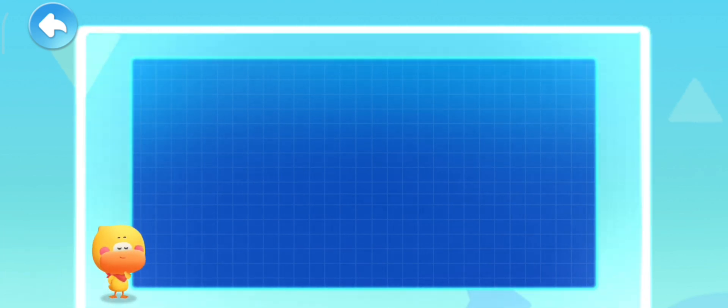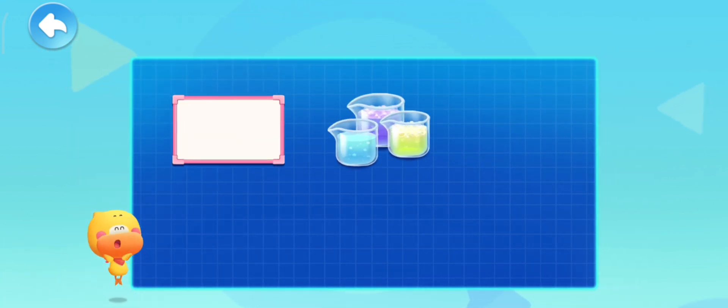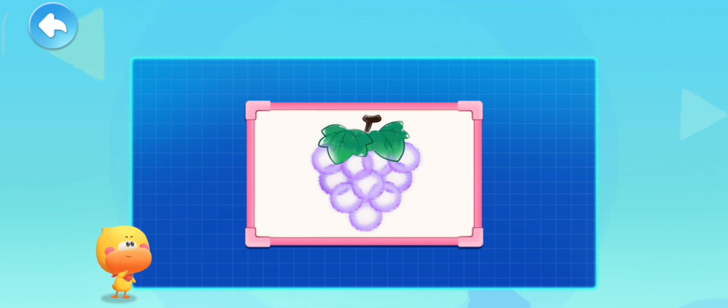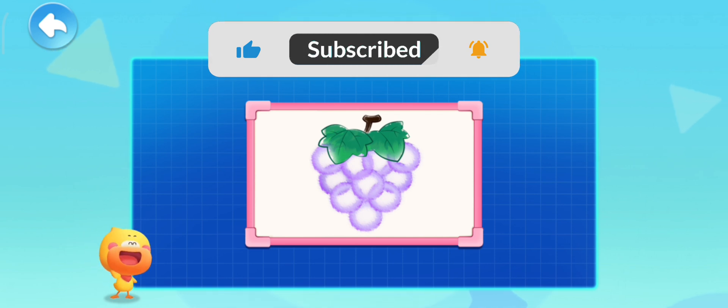All we need is a plastic whiteboard, bubble solution, straw, plastic ruler, and dry towel. Then you can make the bubbles move and make beautiful bubble paintings. Try it with mom and dad.